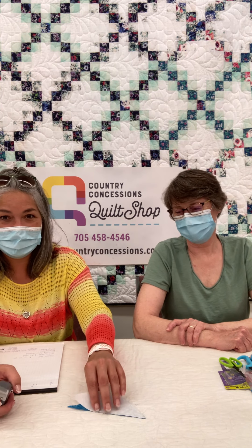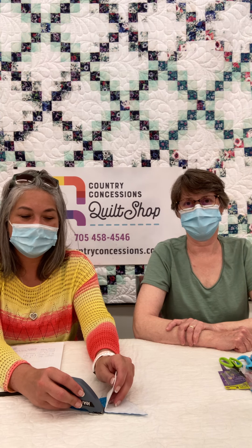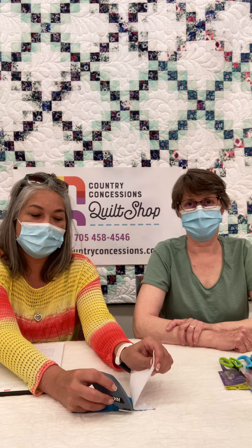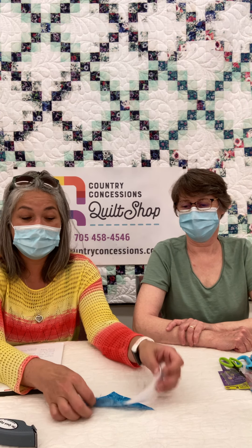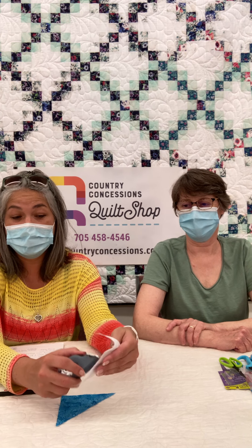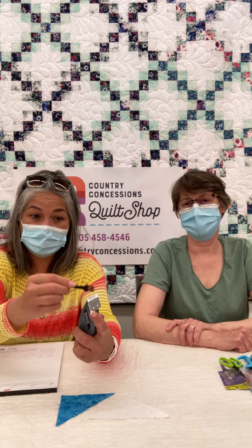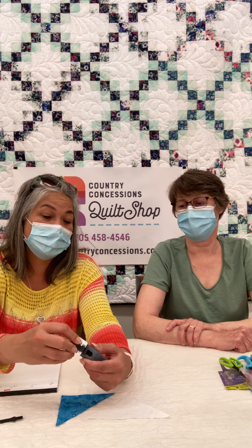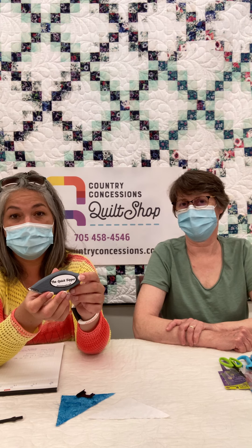I'm going to see if I can make it so you guys can see this. You just turn it on and you run it along your seam and it comes apart lickety split. It works well on any really flat surface and you're done — it's just that easy. It will not cut your fabric, you're not going to worry about slicing anything. It has a little brush to clean it out and it does have a blade cover. So that is Jack the Quick Ripper.